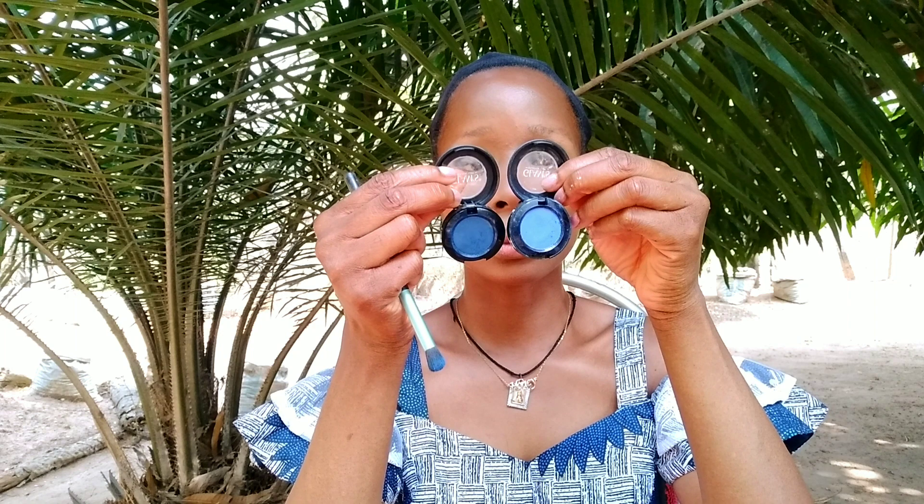Now we are going to move to the eyes. The eyeshadow we are doing today is very easy and beginner-friendly — the only thing you need to know is how to layer eyeshadows. First I will pack on this blue eyeshadow, and then I'm going to layer on a lighter blue eyeshadow on top. This first one is darker, and the second one I apply will be lighter.